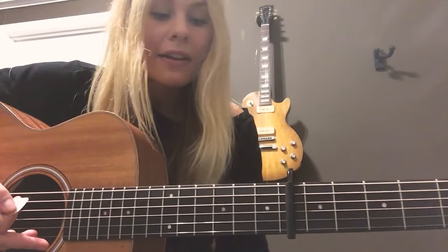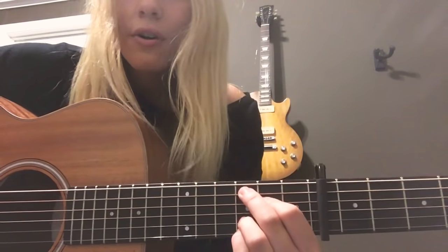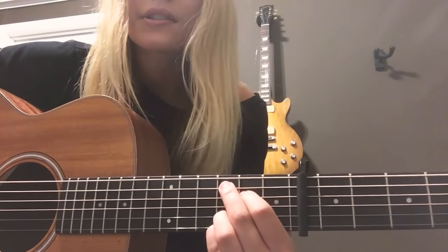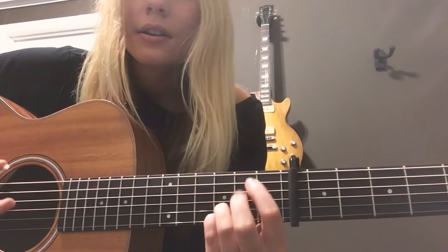This song's awesome because there's only four main chords being used and they repeat throughout the whole song except for the bridge. So the chords you need to know for the intro, verses, and choruses are C, G, D, and E minor.